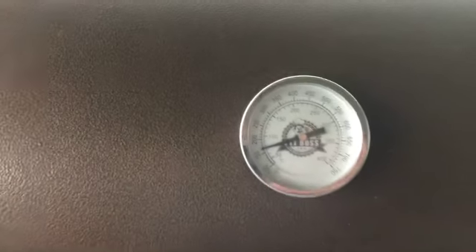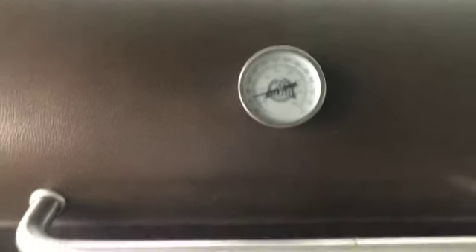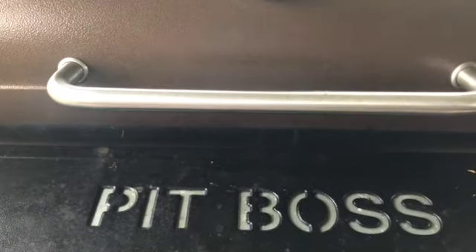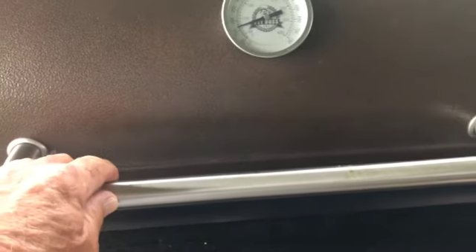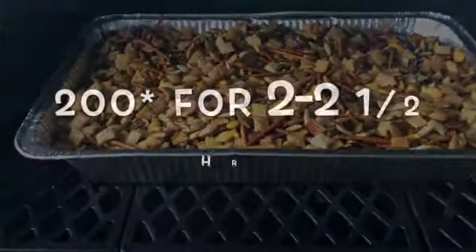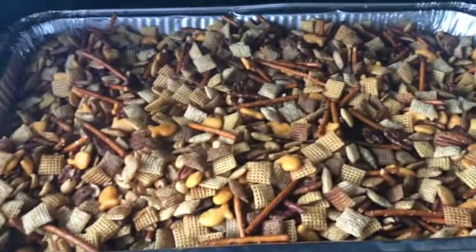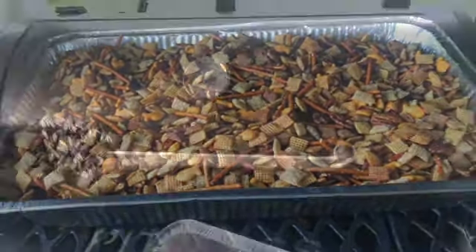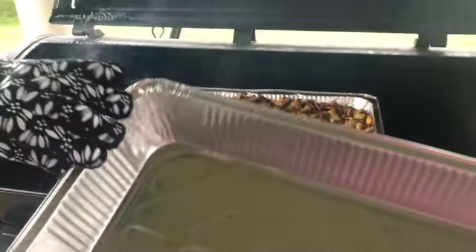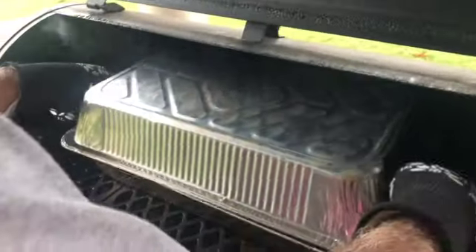Changing plans — originally we said we'd cook this at 250 degrees, which is what we do in the house. But on the Pit Boss, that's a little bit too hot, so we dialed it back to about 200. Instead of stirring it every 30 minutes, we're doing it about every 15 minutes. And rather than stirring, let me show you what we're doing — we're putting another pan on top.